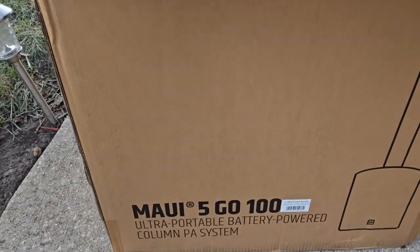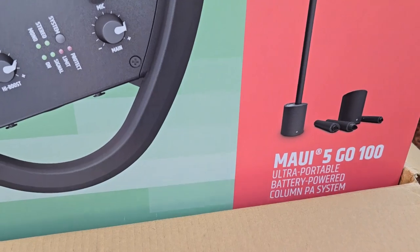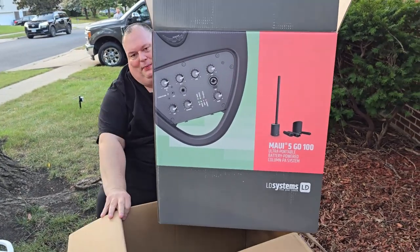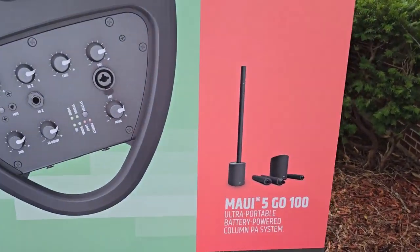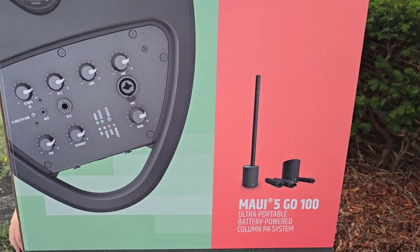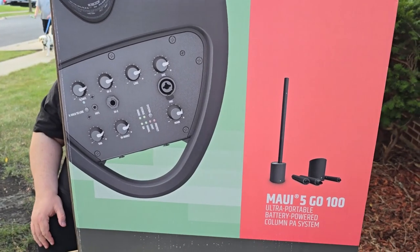Now I'm going to open the third box. Boxes on top of boxes on top of boxes — it is the LD Systems Maui 5 Go 100: battery-powered column array PA system.